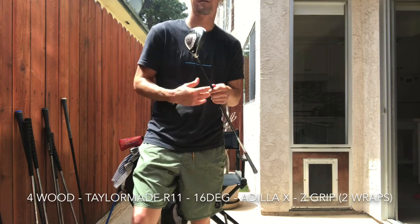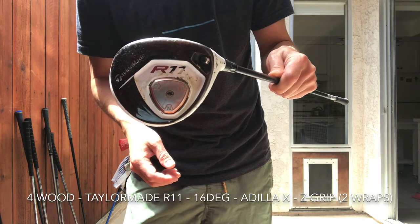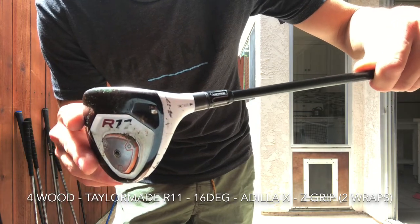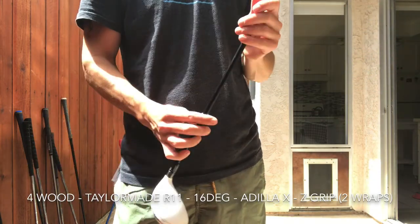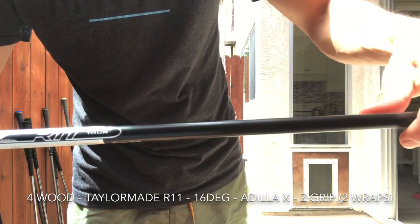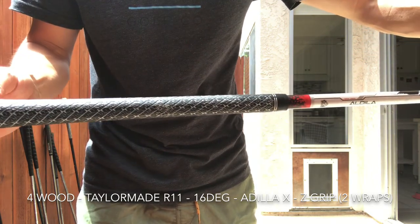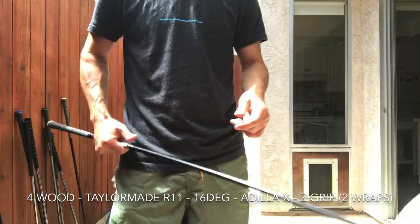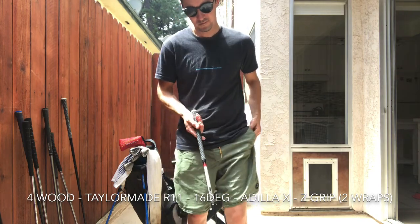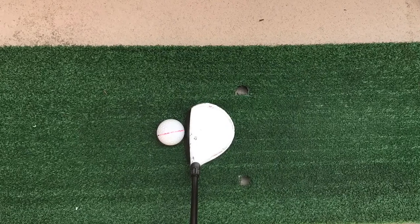As far as my gamer 4-wood, right now I've got my R11 from who knows how long ago. It is a cool club though — it did come off the tour van. It wasn't made for me, but it's a cool tour van club. It's got some hot melt, got a painted shaft, so kind of keeping a secret what's underneath there. It's 85 gram X, set a little low — standard 17 degrees, I have it at 16 right now just to fill the gaps. Really fantastic club, just something I'm comfortable with. At address it just looks like a really old 3 or 4 wood, and that's what it is.